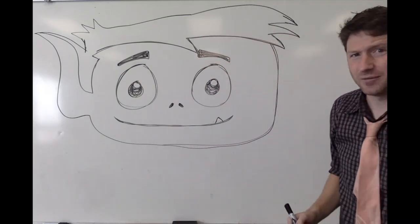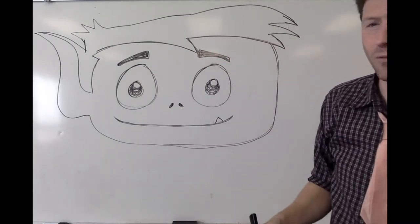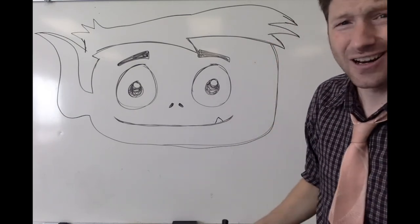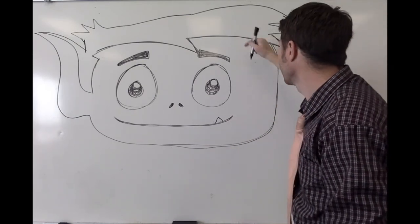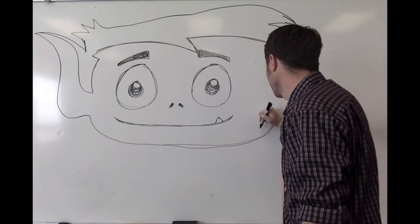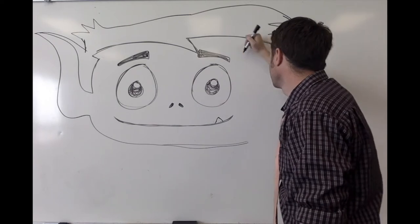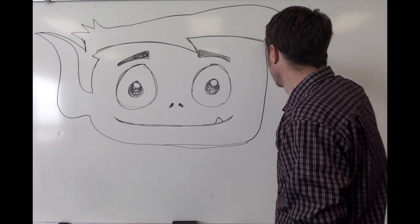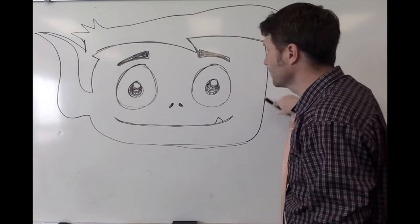I always have a hard time getting his ears right, so I usually draw it once maybe twice and then I give up. Now if you're looking at your picture — what I can see from mine right now is it looks like his head's too fat. He's got a swollen head or something, so I'm gonna shrink up his head on this side, which isn't that much of a difference.